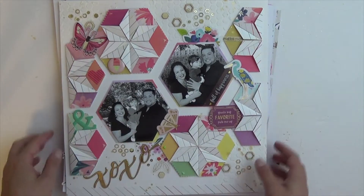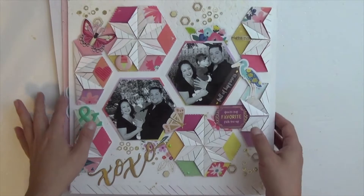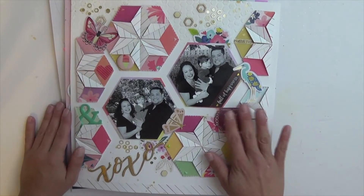Hello everyone! How are you doing today? Thank you for joining me for another video. Today I'm going to go over my top 10 layouts for 2019.